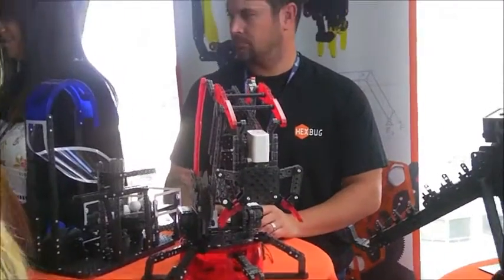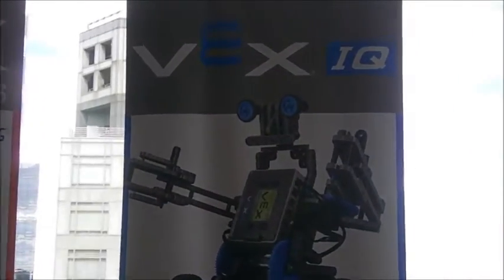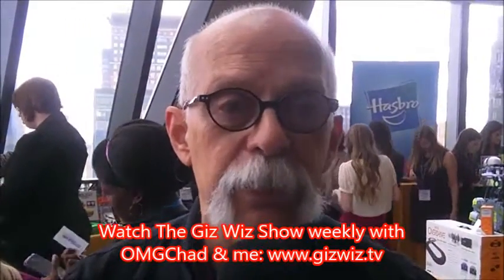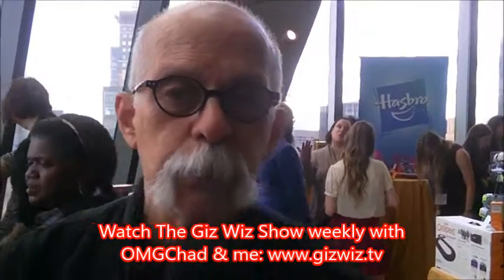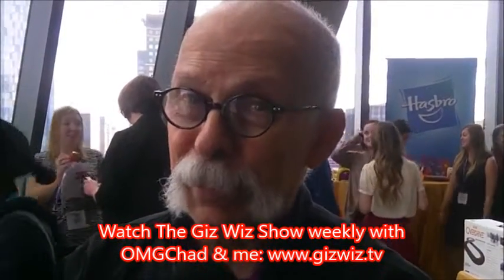And they're available now? Yes, they're available at Target, Toys R Us, Hexbug.com, or Amazon. That's really great for young kids to get into programming and building stuff, and you don't need tools. Dick DeBartolo, GizWiz One Take Theater, gizwiz.tv. Eight and up — I could probably do that. Thank you.